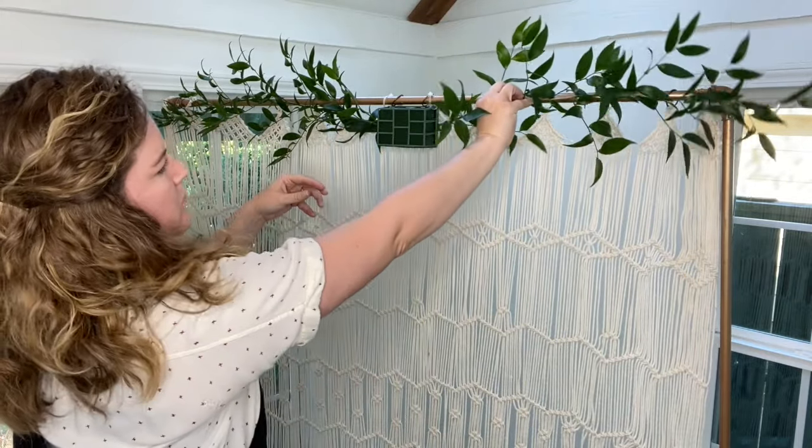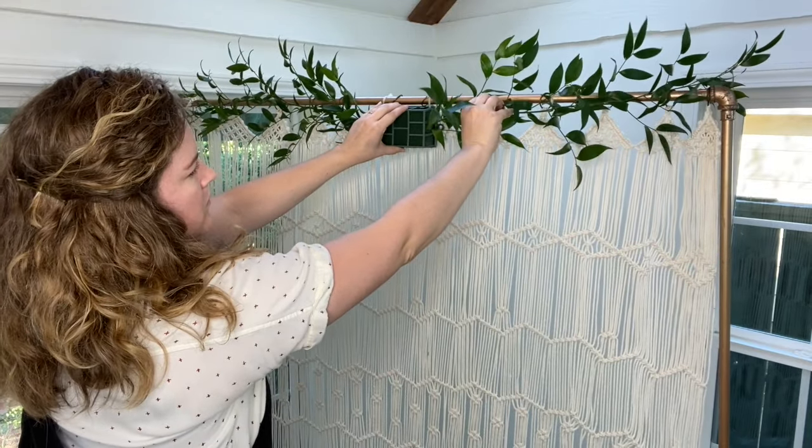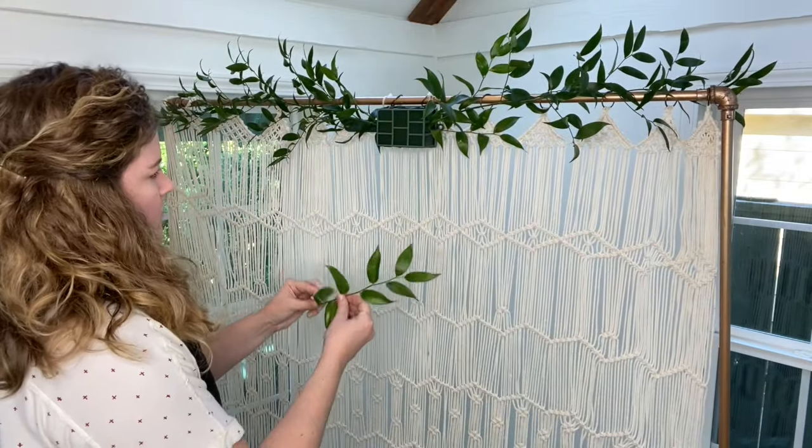Measure twice and cut once, right? I do this so that if a specific piece of greenery is too long I can cut it, or if it's too short I can use a different piece.